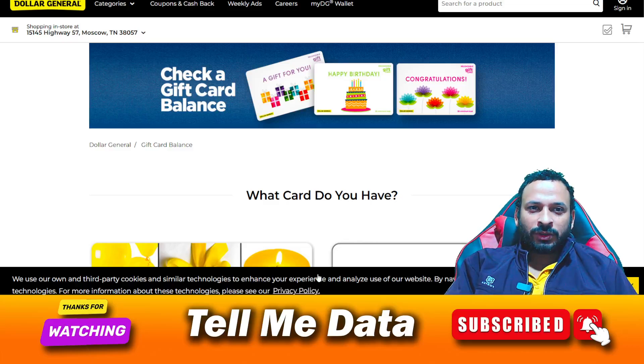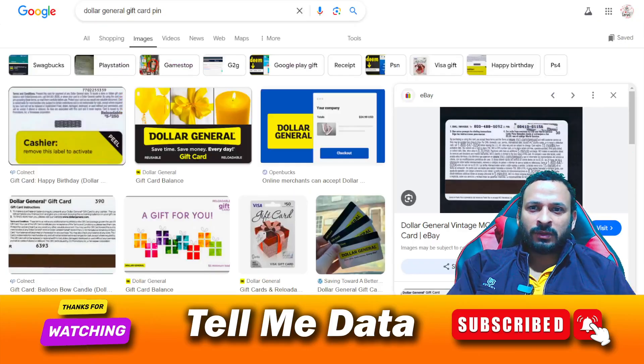Hello guys, welcome back to another video. Today I'm going to tell you how to check your Dollar General gift card balance. All steps you can see on your screen, so let's get started.